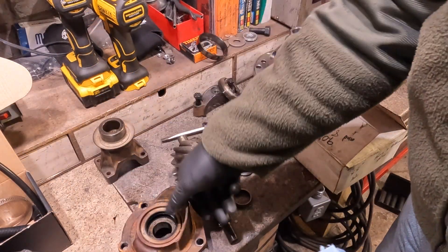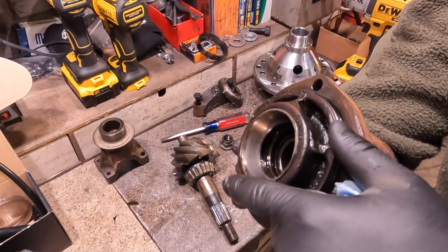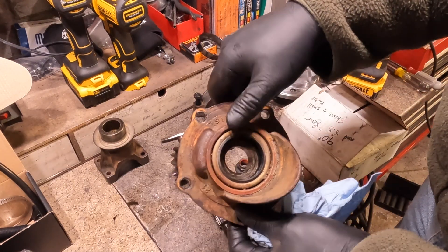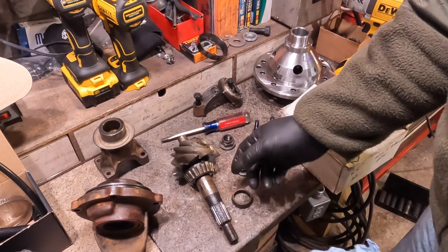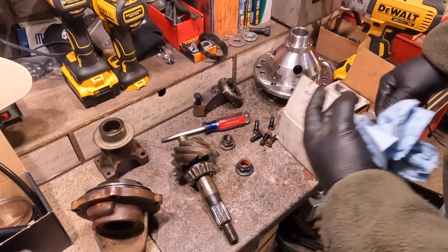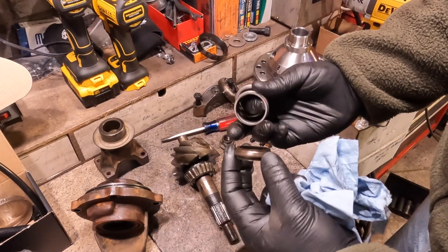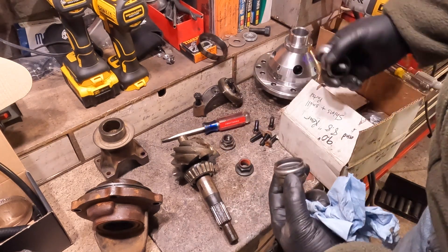Got it all apart. I was going to change the pinion seal, but looking at this thing, it's got a couple of good-sized pits in the bearing race. I haven't even gotten to the smaller forward bearing yet to look at that one. So I'm thinking this needs a couple of bearings. I was hoping to get away with using a crush collar and nut from an 8.8, because I have a whole box of them, but they're a little too big in diameter for an 8-inch pinion shaft.